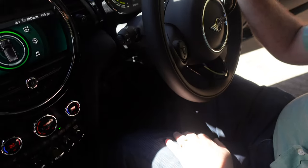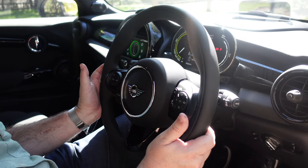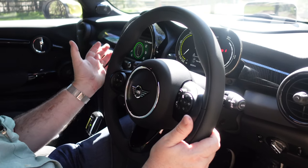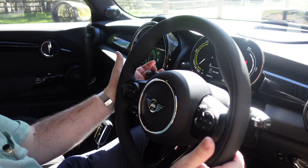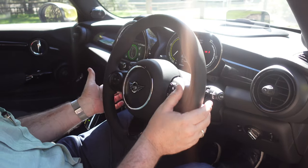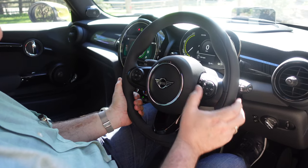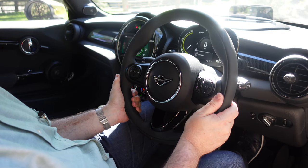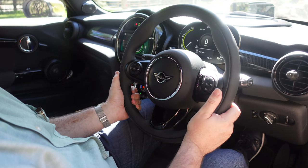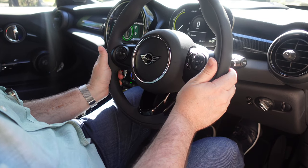On your steering wheel you've got all this extra stuff — a much more standard sort of steering wheel compared to the Tesla. You've got your indicators on the left, windscreen wipers on the right, your standard controls here: cruise control, entertainment controls, voice control, telephone answer and hang up on there — so all the standard things that you see these days.